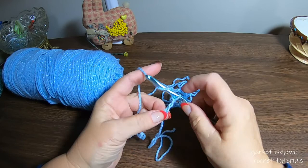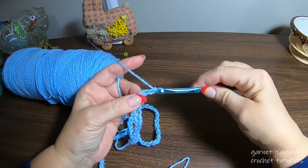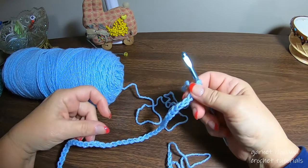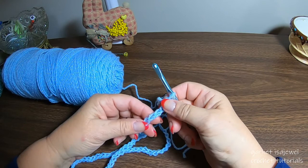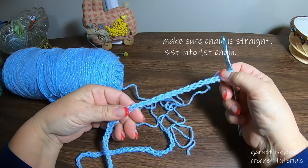Keep counting until you get to 66 — please pause your video. 64, 65, 66 — we made it! It seems like a long chain, but if you put it around your head you'll find it fits. The multiples in this pattern are multiples of six, so we're going to have 11 repeats on this row.